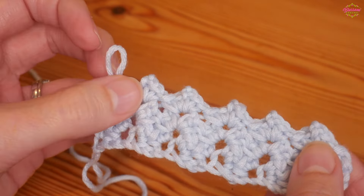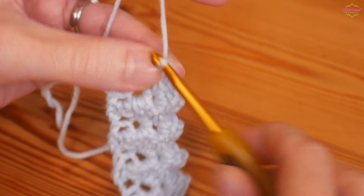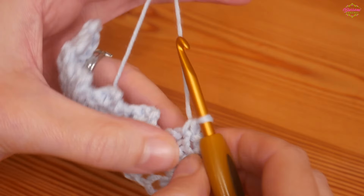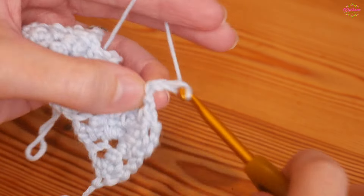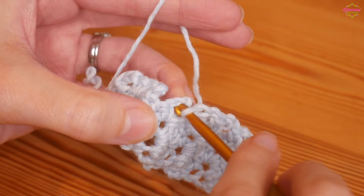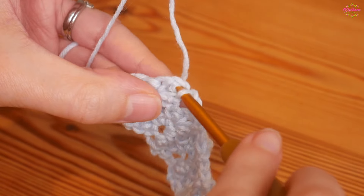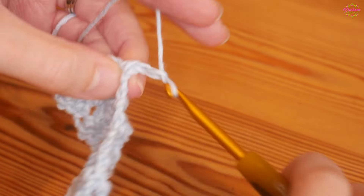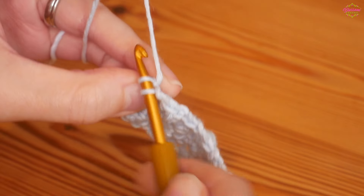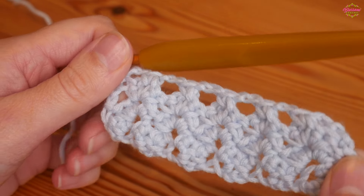I would personally leave my top edge like this, however if you wanted to square it off and have a perfectly flat edge I'll show you how: chain three, then put one double crochet into the chain two space, chain two, skip all the stitches, one double crochet into your next chain two space, chain two, skip to your next chain two space and do your double. Work that all the way along, chain two, and your final one into the top of your chain three.